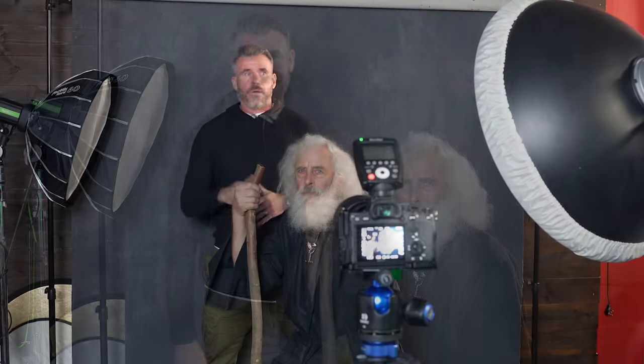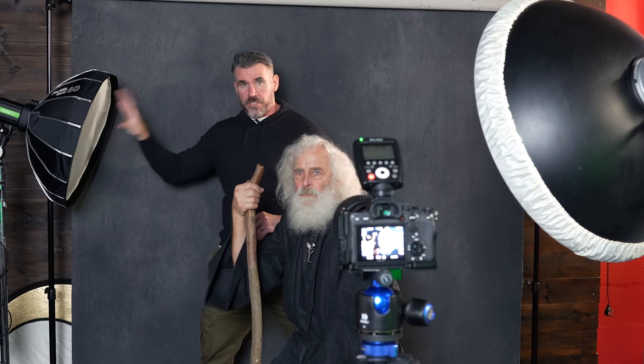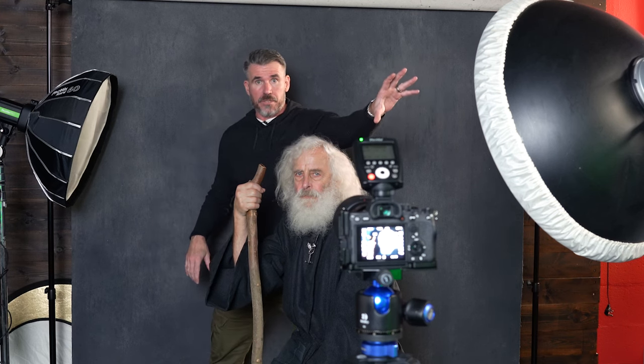I'm Ian, this is Mike's stick and away we go. So this is the setup - it's quite simple. A 24 inch beauty dish without grid, just the diffuser, and a 27 inch beauty dish again with just the diffuser.